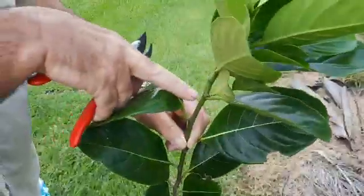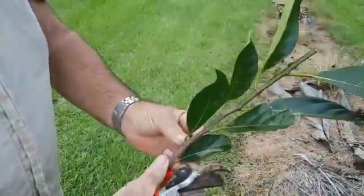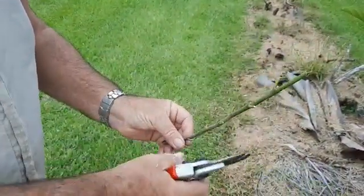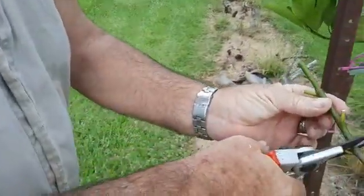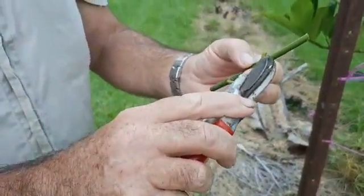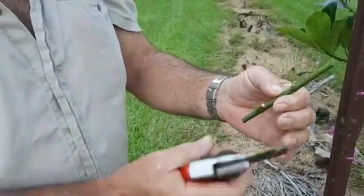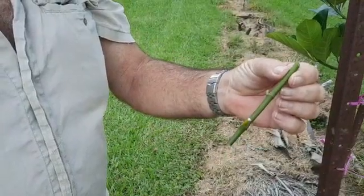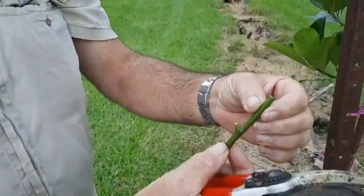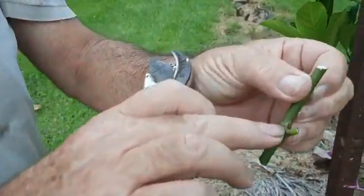Take the scion wood — we don't want the softer tip wood, so we'll get rid of that. We don't want the brown wood either, so remove that. What we use is this node here, and we found the more wood that's grafted on, the better the success rate. We'll graft on about 40 or 50 mils in length, and that node ideally with a bud pushing — there's a small bud there.